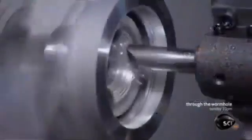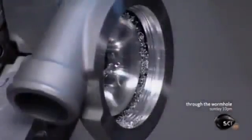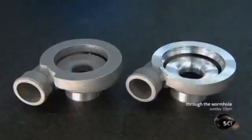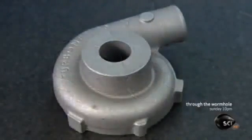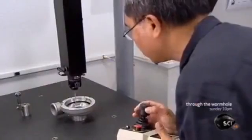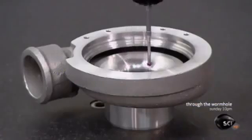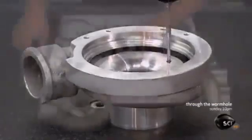Computerized tools carve and contour the aluminum parts to specifications so precise they're measured in thousandths of an inch. This is the turbocharger housing before the work was done and after. Using a computerized probe, a technician looks for irregularities — even minuscule ones will need to be fixed.